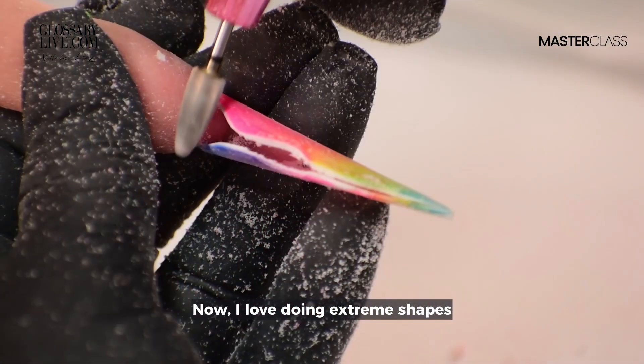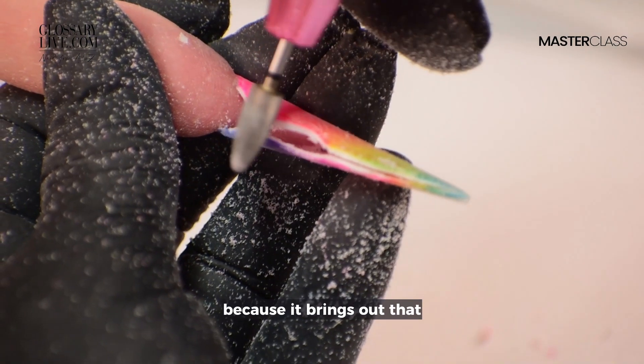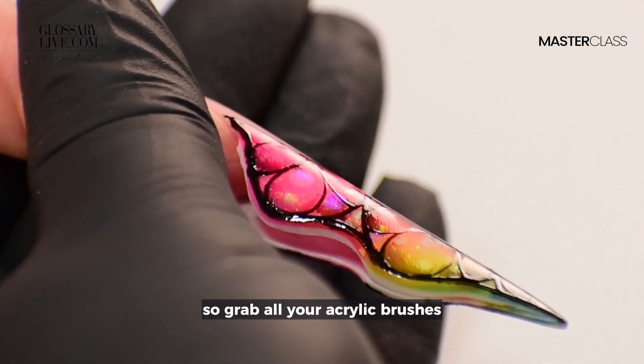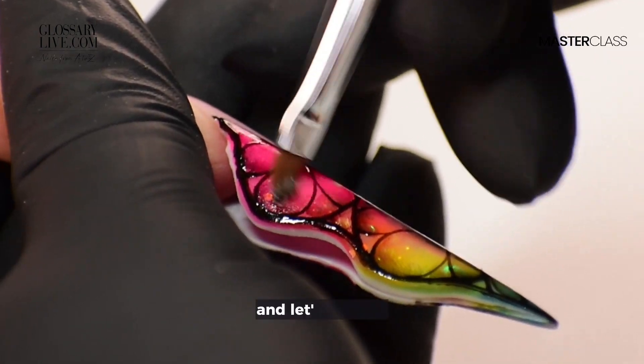Now, I love doing extreme shapes because it brings out that artistic person that I have inside. So grab all your acrylic brushes and let's get to it.